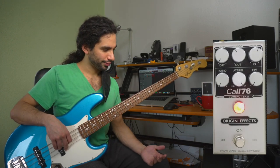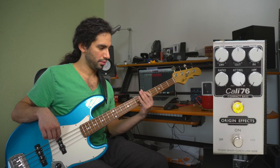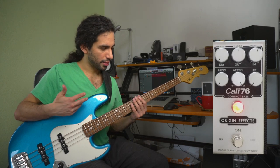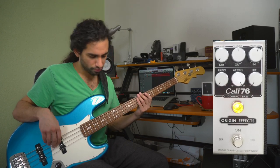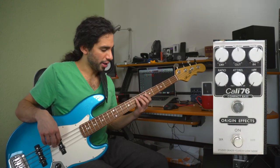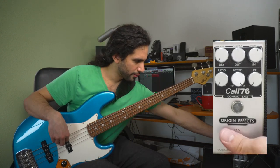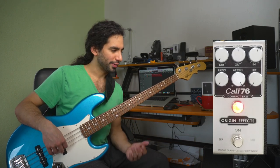Now I could just increase the output and be done with it, but the problem for me is that it feels like I am being compressed. When I play the low E string or an open E string it feels different than when I play without a compressor, and I don't like that.